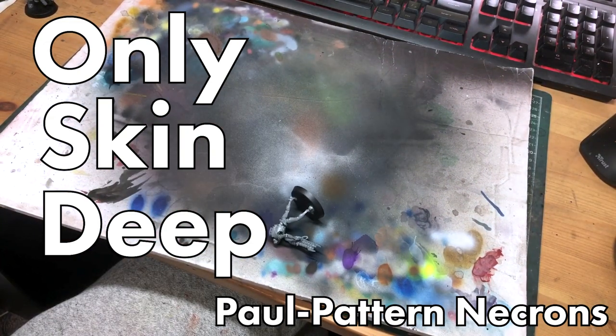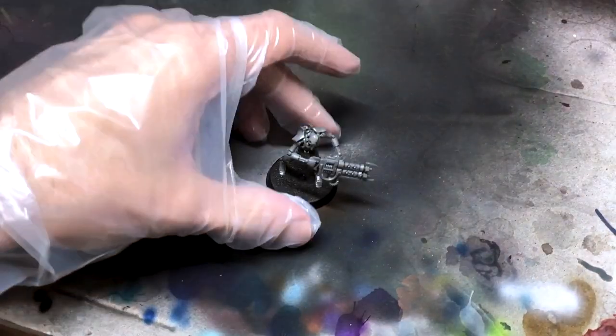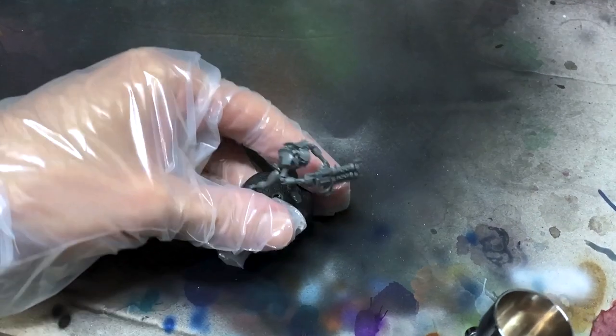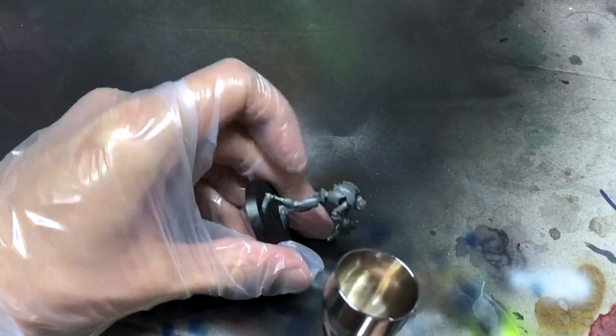Hi hobby friends, let's talk about Necrons. There are a million and one ways to speedpaint Necrons, and today we're going to make that a million and two.